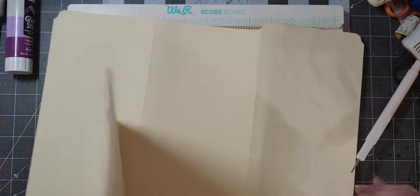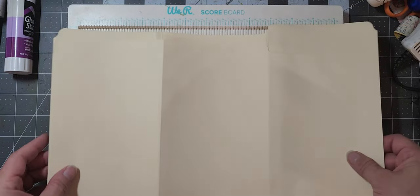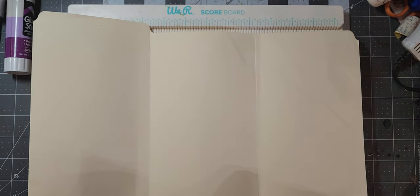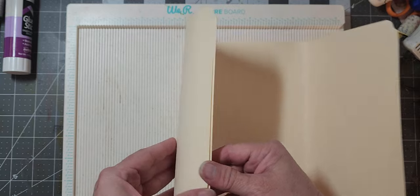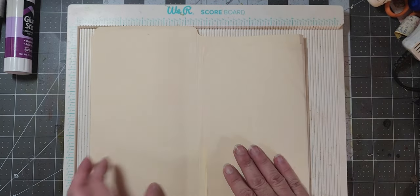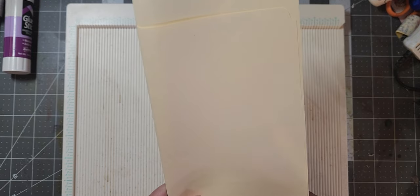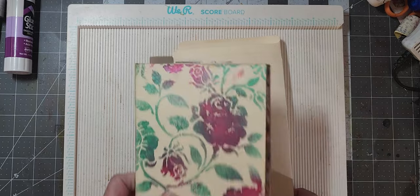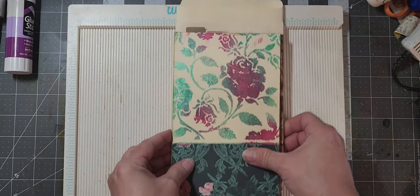Then I flip it over and do it on the other side. Sorry if I'm not in camera for some of this — this is a very big piece of paper. Then let's fold it back in half, and then into thirds, and now we have our pages. Now you have to make your choice if you're going to cut this down like I did.